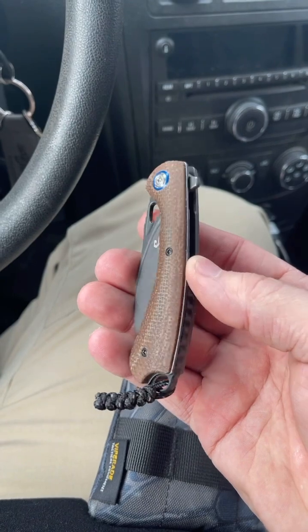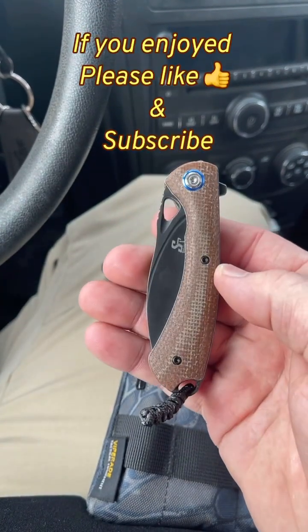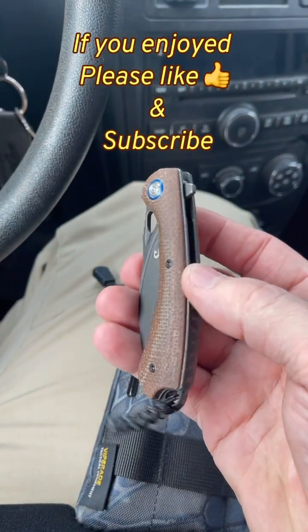Anyway, thanks for watching, and I hope you all have a great rest of your day or night, whenever you watch this.